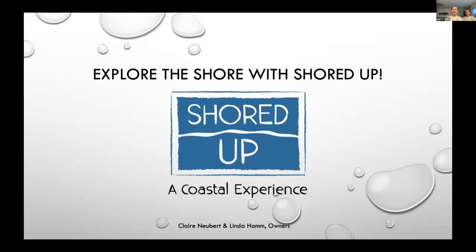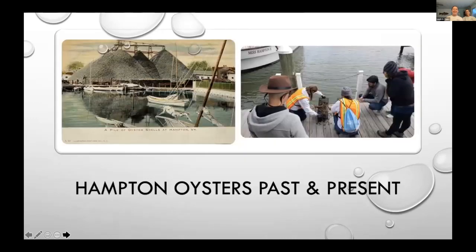Linda and I, as owners of Shored Up, a local eco tour business, are excited to join the webinar tonight. We read on your website that one of your most cherished traditions is your SSCA clean wake policy, which states: to leave a clean wake is to show respect for others and for our environment, so that those who follow in our wake will be warmly welcomed. Linda and I have a deep passion for the environment, particularly in regards to the Chesapeake Bay and our local waterways.